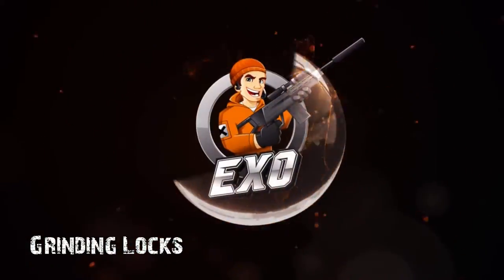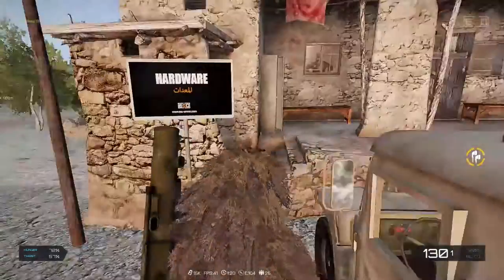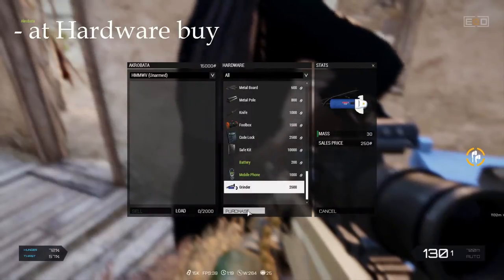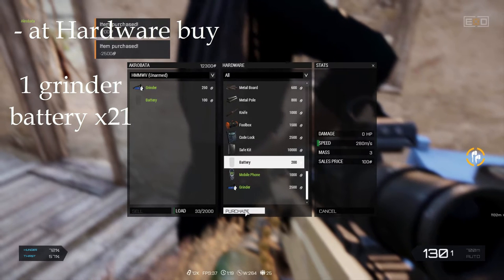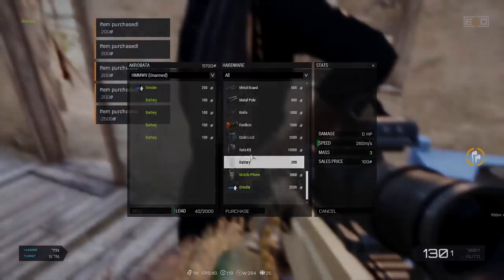Hello everyone! This time I'm doing a video about grinding locks. To start, you will need to go to a hardware trader and buy a grinder, or you can just look for it. You also need 21 batteries, but I would advise bringing a few extra batteries just in case.